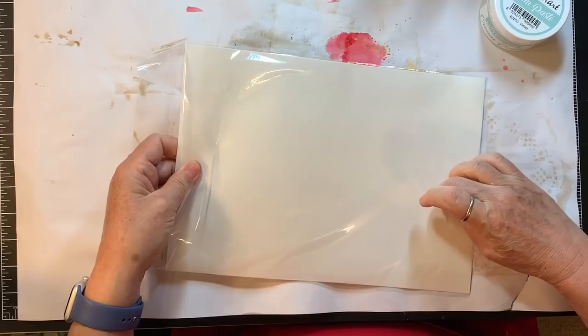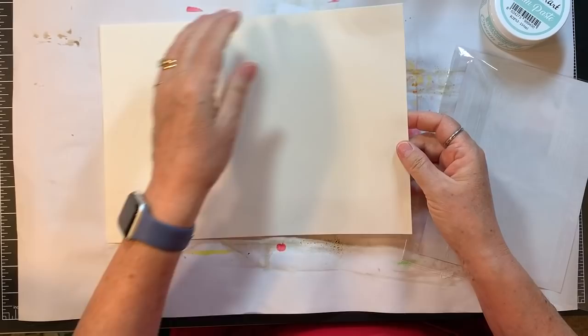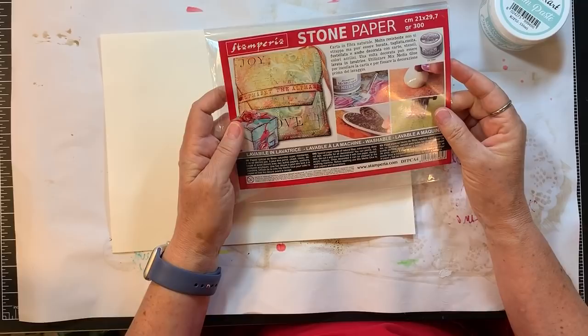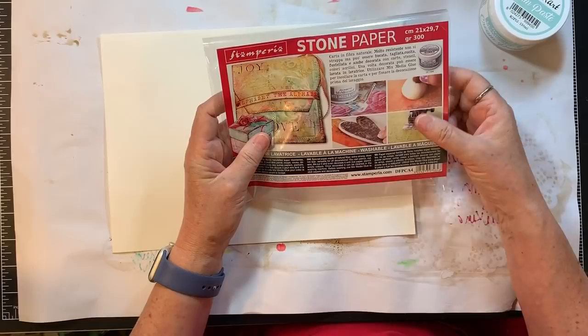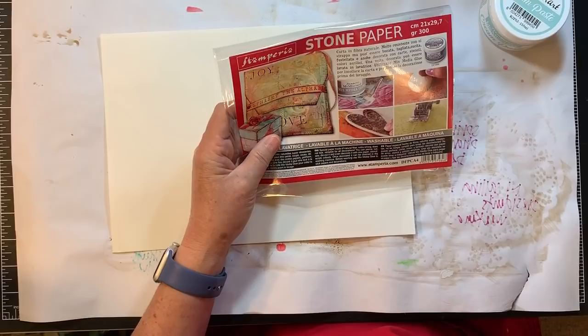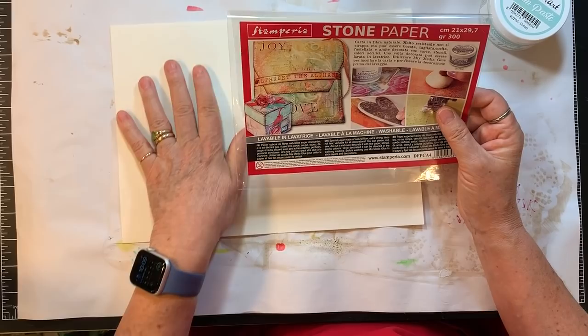This was the session I wanted to go to and it was literally full. I went about 45 minutes before the session was starting and it was already full. This is all in Italian. This is special paper made of natural fiber, extra strong, does not tear, versatile for all decorations. You can pierce, cut, sew, die cut it, even decorate it with rice paper or stencil. Once decorated, it can be cleaned in the washing machine. Before washing, use mixed media glue to stick papers and decorations. Interesting stuff - it's smooth.